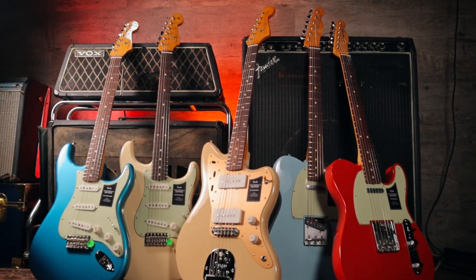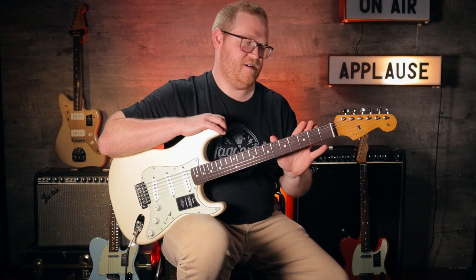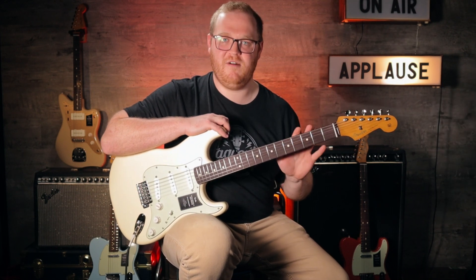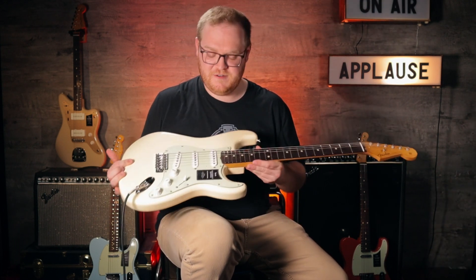If you're not familiar with the Ventera series, let me give you a quick overview. This series of guitars from Fender is made in their Mexico factories and kind of celebrates the vintage era of the 50s and 60s instruments that were coming out of the factories. Great construction on these.